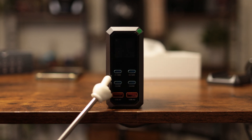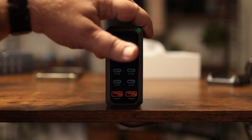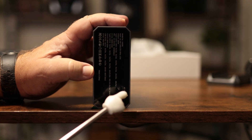It looks like we have a 240-watt USB-C port, two 65-watt USB-C ports, and two USB-A ports, and as I showed earlier, the AC input is right here. We'll get it powered up — very nice looking little device.